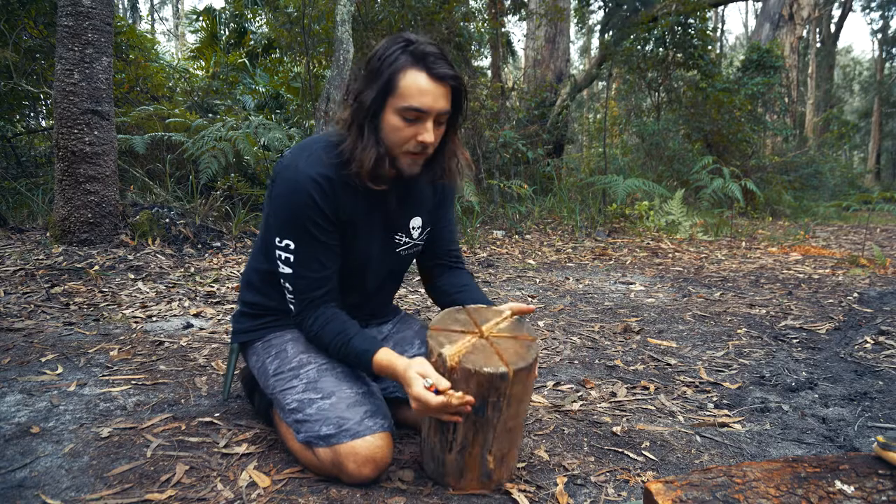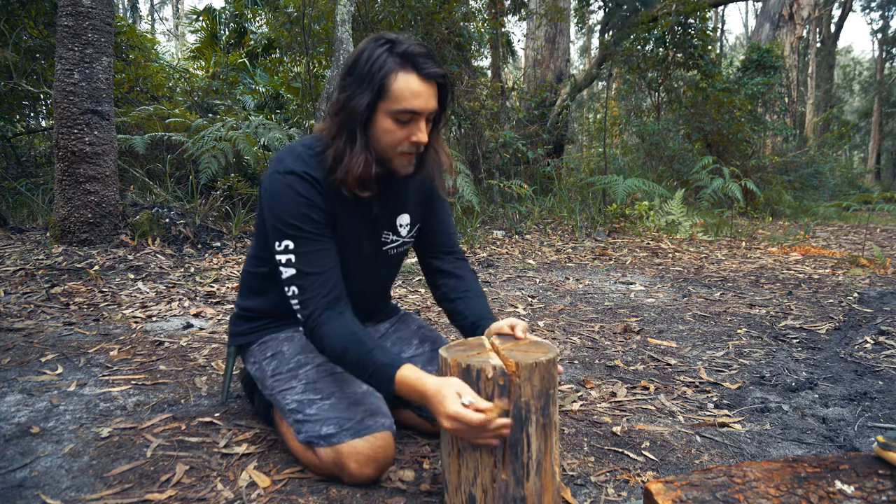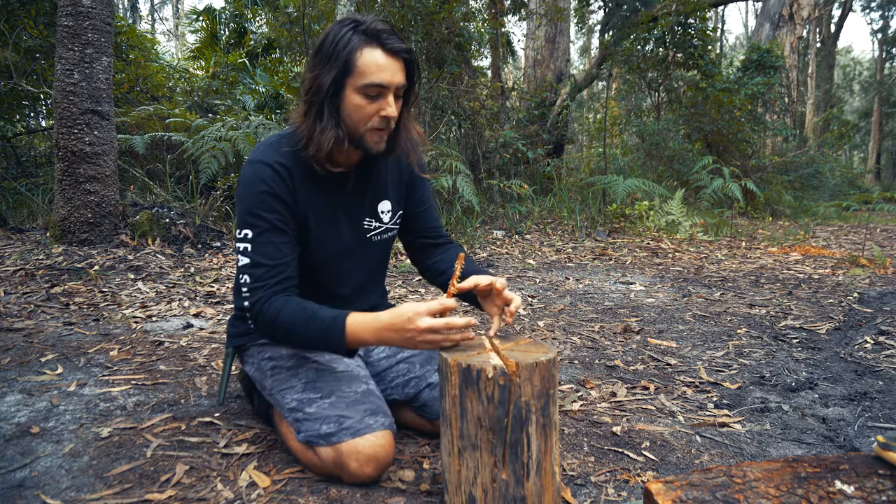Hey guys, Dan here. Today I'm going to test out the Swedish fire log and see if I can cook a meal on it. I've just got a log and ran the chainsaw through it a few times. The idea is you drop a little bit of tinder here and it burns outwards.